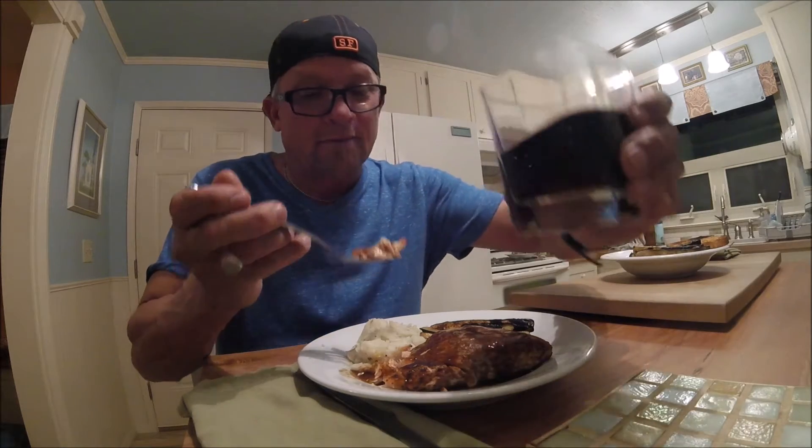Beautiful smoke flavor, tender, delicious — I love it. Thanks for watching Shelter Food and Wine.